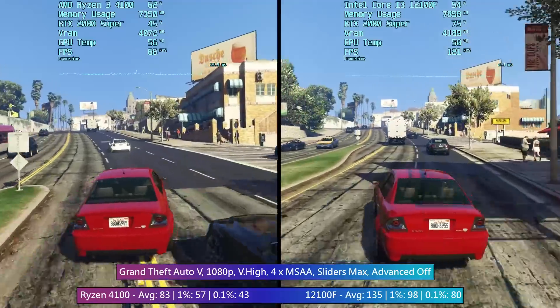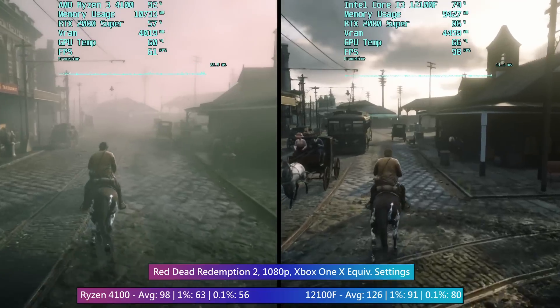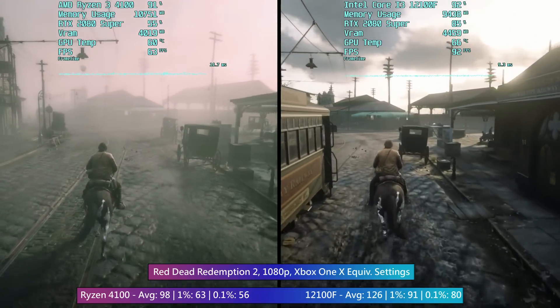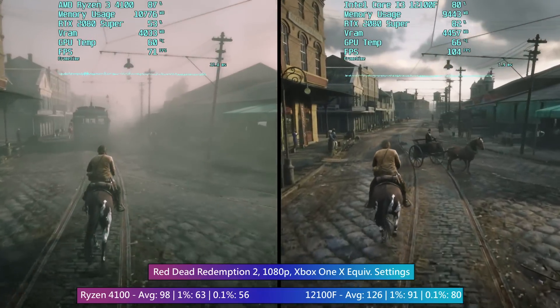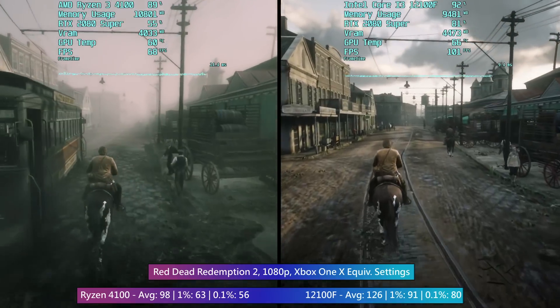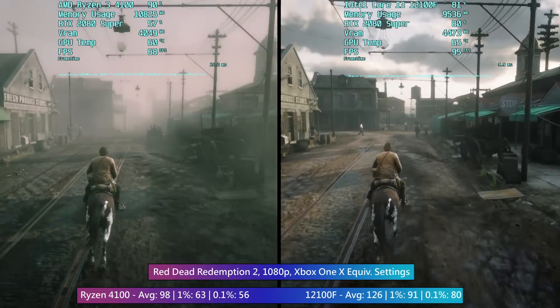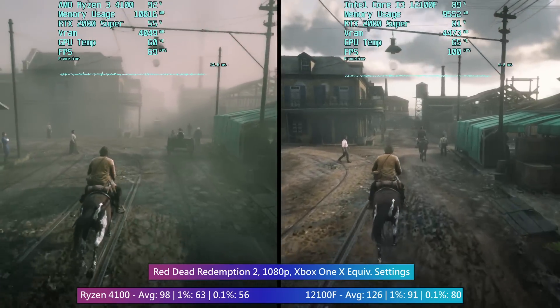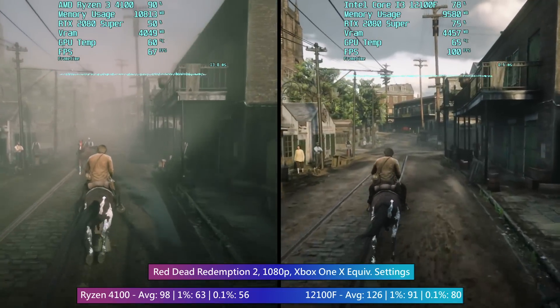To conclude, the Ryzen 3 4100 is unfortunately too little too late. It will start and run your favorite titles and produce some respectable averages, but it's just very okay. Halve the price and then we're talking. AMD needs their own i3 12100F moment — something really special to add competition to the entry-level market. That's all for this one; if you enjoyed it leave a like, subscribe if you haven't already, and hopefully I'll see you in the next one.